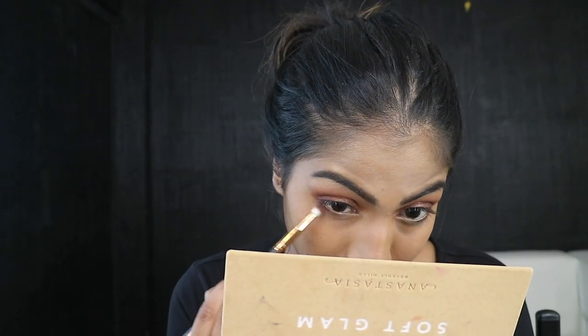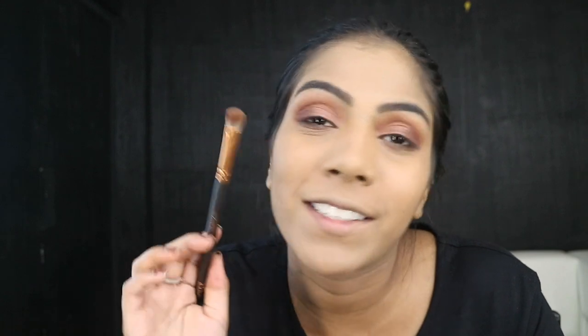I'm going in with the 234 Luxe Pencil Brush, taking the shade Mulberry again on the lower lash line. The 234 Luxe Smoky Shader — it's okay, it's not amazing, not really my favorite. It feels very plasticky and synthetic, not picking up the product as well. My eye look is alright, but it could have been better. Same with the 227 Luxe Soft Definer — the bristles are very synthetic, like plastic. The Luxe Pencil brush also — I have the original one and it doesn't feel like this; it picks up product and blends better. So all these are like meh — not the worst, but not amazing.